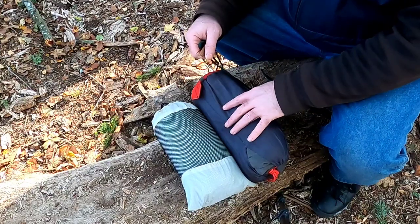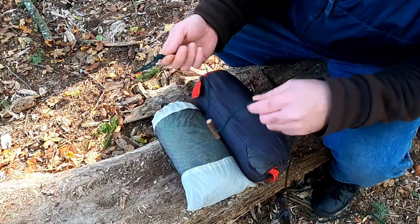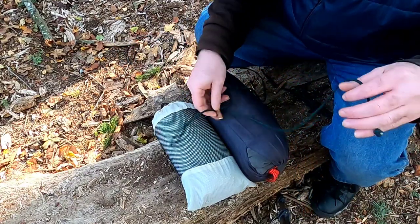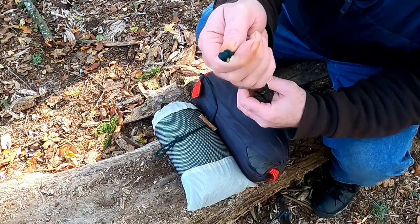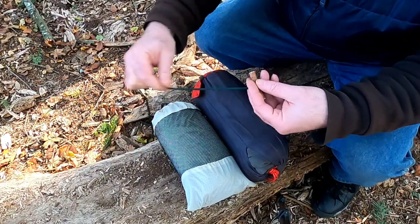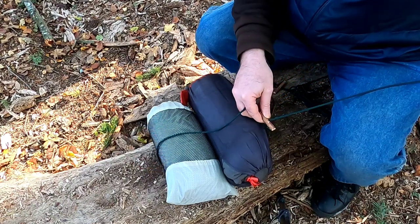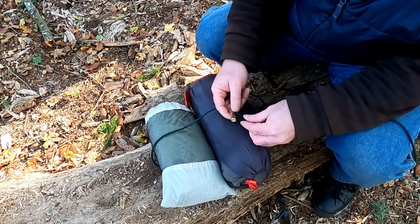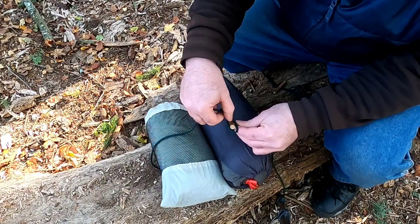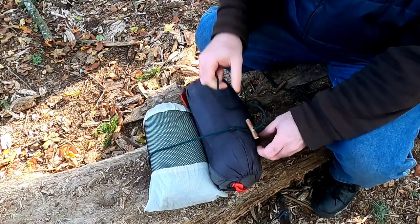I've brought a tarp and a sleeping bag as an example to bind together using this rope tensioner. I've got the toggle high on the line with a floating toggle and a stopper knot at the end. The way this works: I slide the toggle back towards the stopper knot on the line, slide the line in underneath the objects I want to bind together, then pinch the two pieces of cordage together.